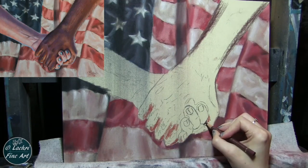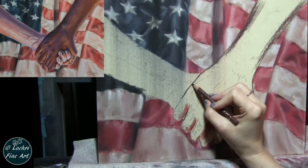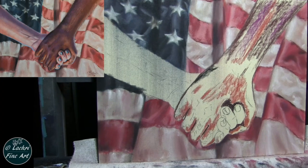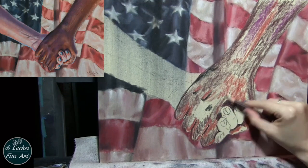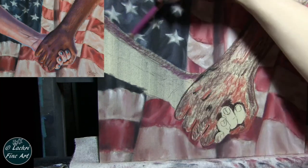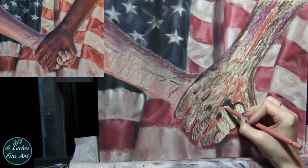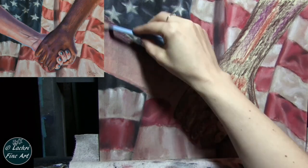Now we are going to move on to the hands. Here's the interesting thing — all of the colors I used for the dark skin are the same colors I used for the white skin. It's just a variation of how light or dark I went with those colors. Both hands were under the same light source, so the colors are going to largely be the same. I'm blocking in, and this looks terrible — it's messy, it looks like a child drew this. That is totally normal for this stage.